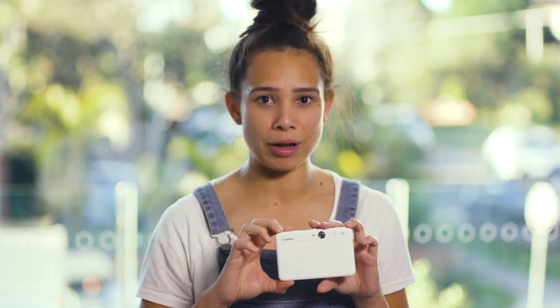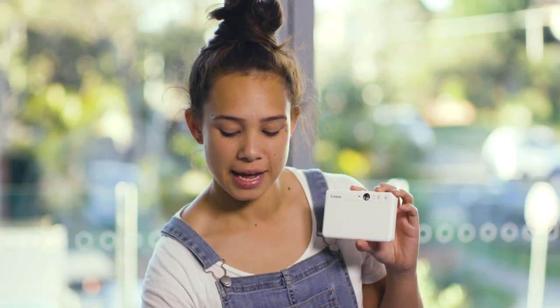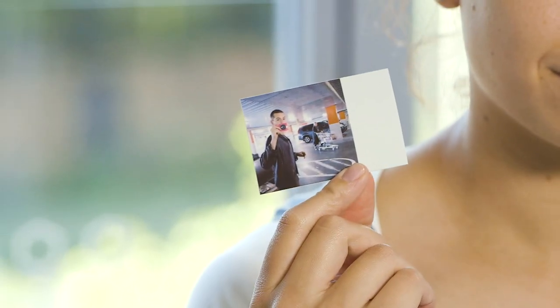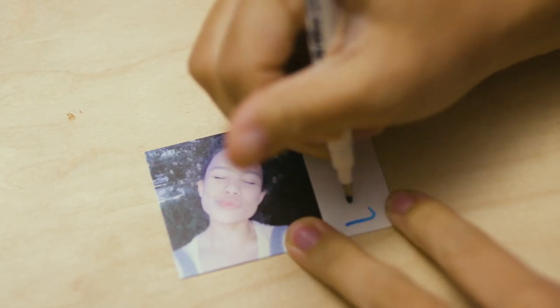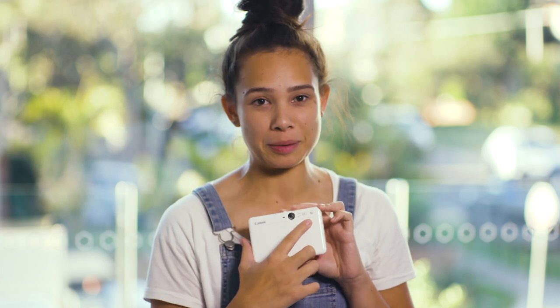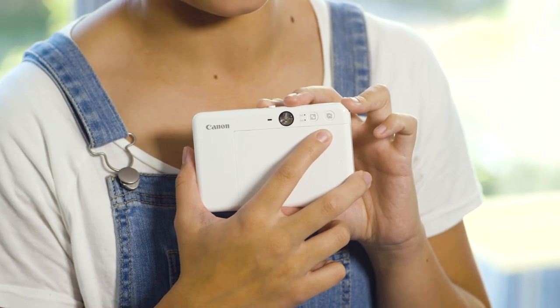The back of each camera is the same, and there is an aspect ratio button which allows you to take a 2x3 photo — which is a full rectangle — or you can take a square 2x2 photo, leaving a white bit at the end of your photo for you to write a message with your friends. There is also a reprint button so that if you love your photo that much, you can reprint another for your friend.